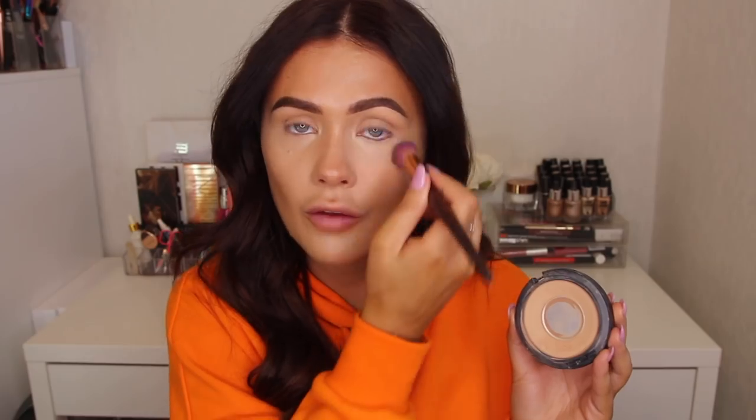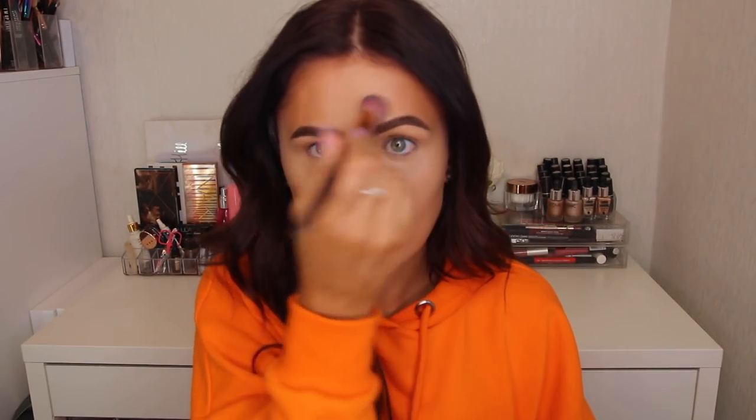I use MAC Studio Fix for absolute years throughout my whole entire college life. I'm using that NYX brush now to help blend everything out. I also need to go and get more of this MAC Studio Fix powder — look how much I've worn it down; I rinse this product so much. If I have breakouts or need a little more coverage, I use this to set my concealer. I'm setting it in areas where I don't want any shine.